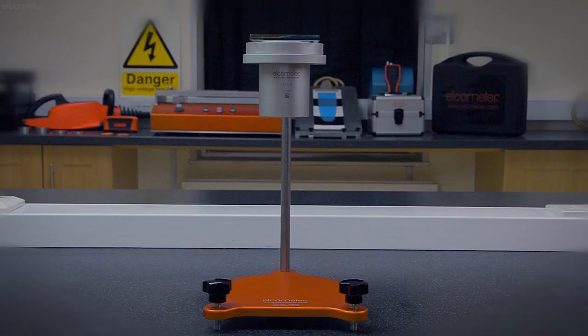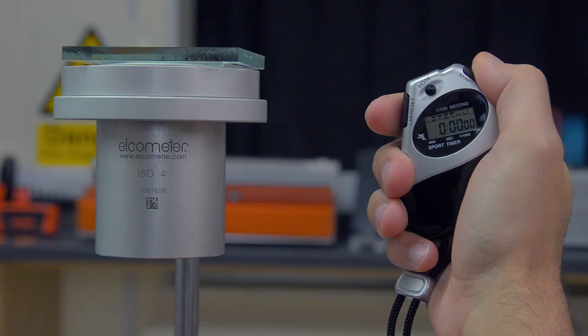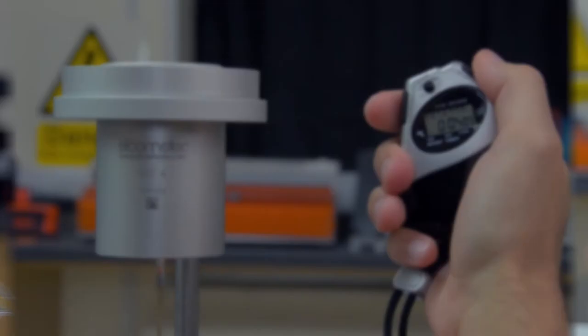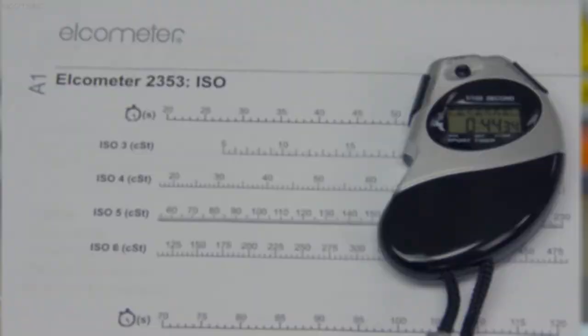Place a beaker or any suitable container underneath the cup, and have the stopwatch at the ready. Start the stopwatch at the same time as you slide off the glass plate, and watch the flow of liquid from the orifice. The moment the flow of liquid breaks for the very first time, stop the stopwatch and record the result.